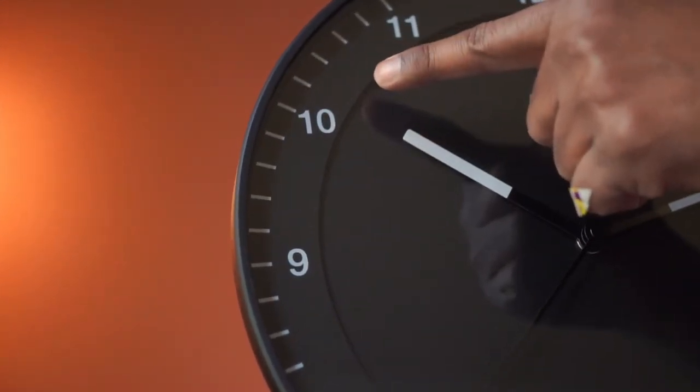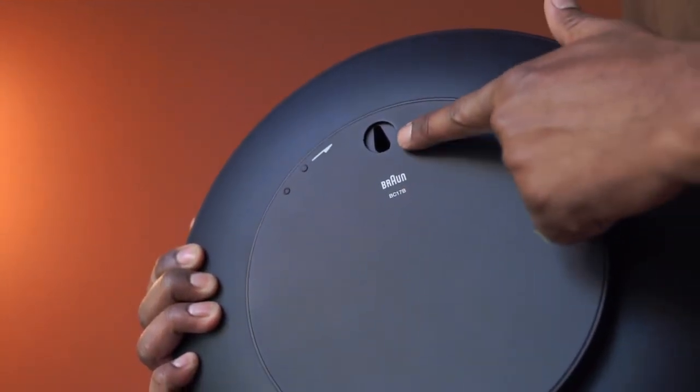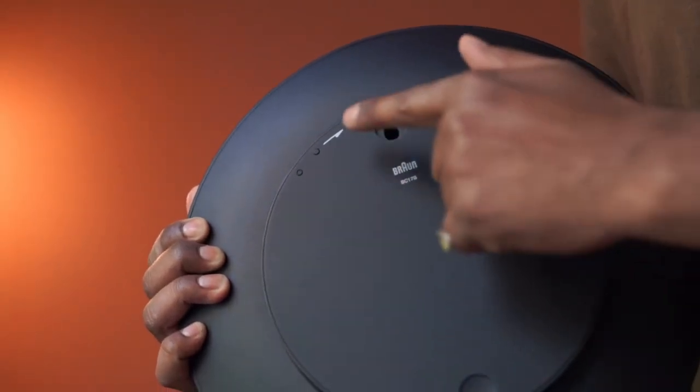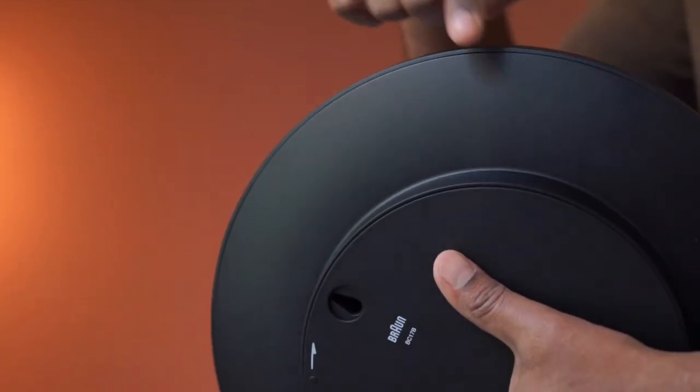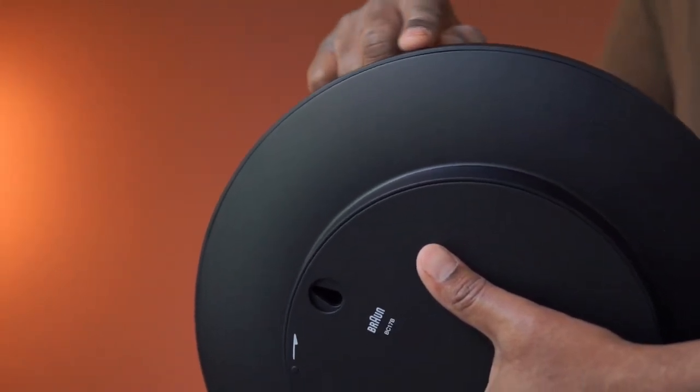The numbers are big and bold. This is the side view. Use this hole to hang it on the wall, and twist here to open the back compartment. The material here is plastic and the finishing looks great too.